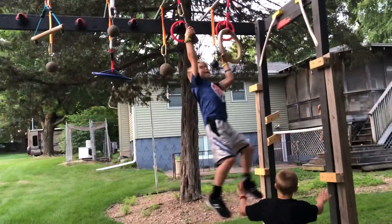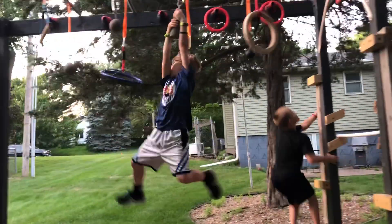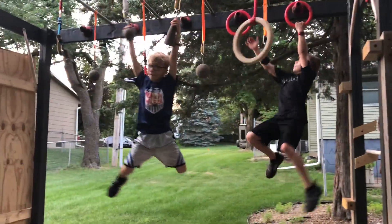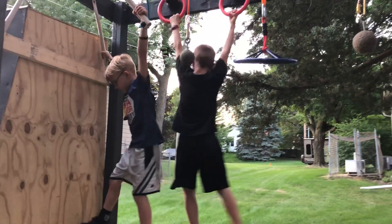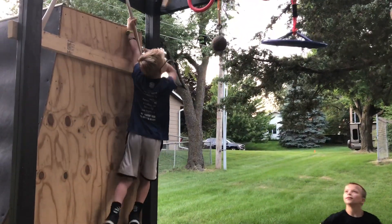So Ben, we just posted Ben's video on Instagram TV. If you haven't heard of Instagram TV, head over to our Instagram channel — instagram.com slash backyard ninja kids. If you want to see Ben's course, head over there.